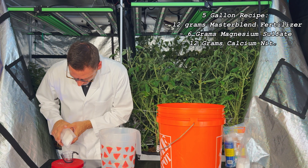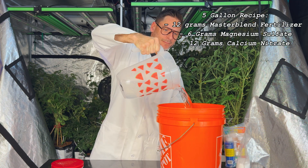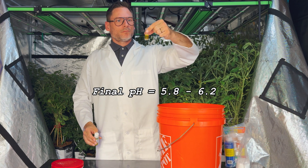Finally, we'll take 12 grams of Calcium Nitrate and dilute it in the water we set aside earlier. Then we can add that back into our original bucket, finishing our mix. We do a final pH adjustment and this mixture is now ready to use.